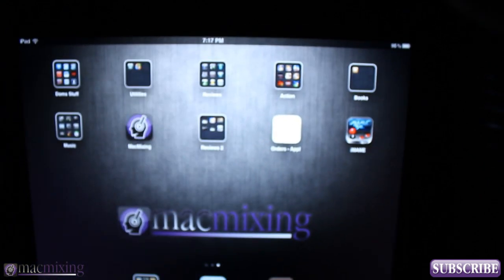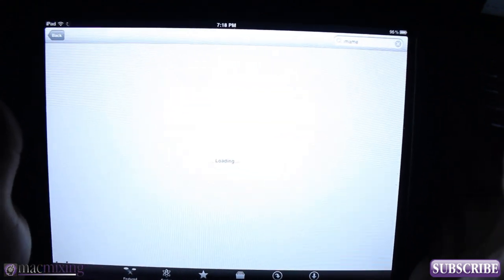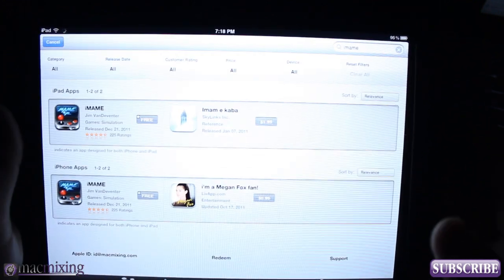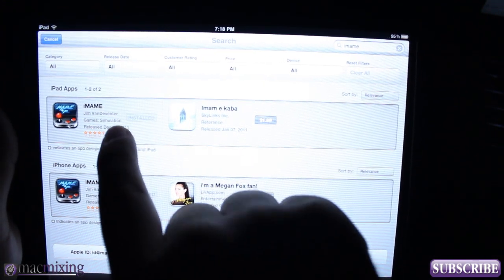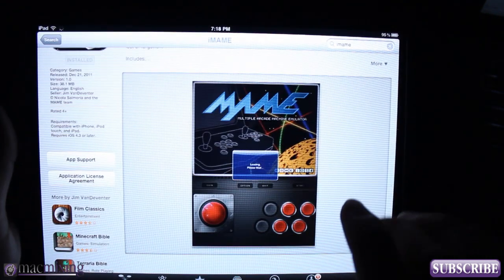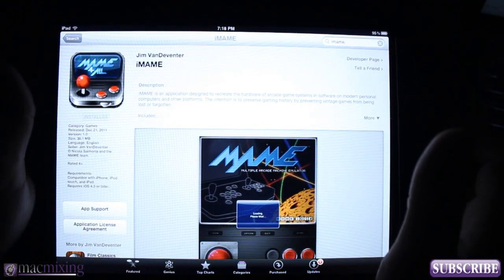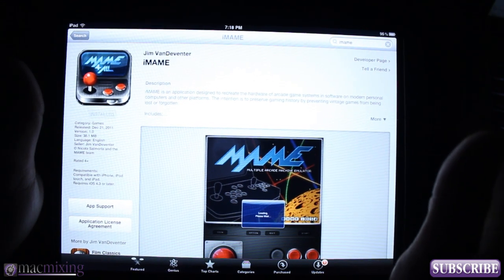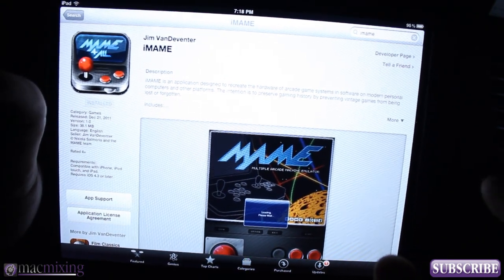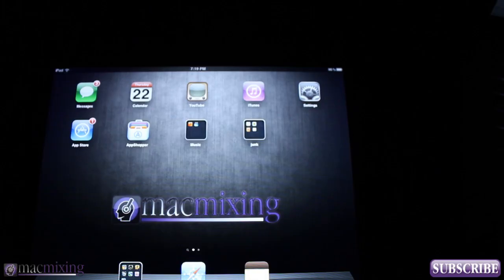First, go into the App Store and do a quick search for iMAME — it should pull right up. Go ahead and click install. It's a universal app. I'm guessing it probably won't be on the App Store much longer, so go ahead and get it ASAP. It comes with some cool classic games but you also have the ability to add other games onto it.